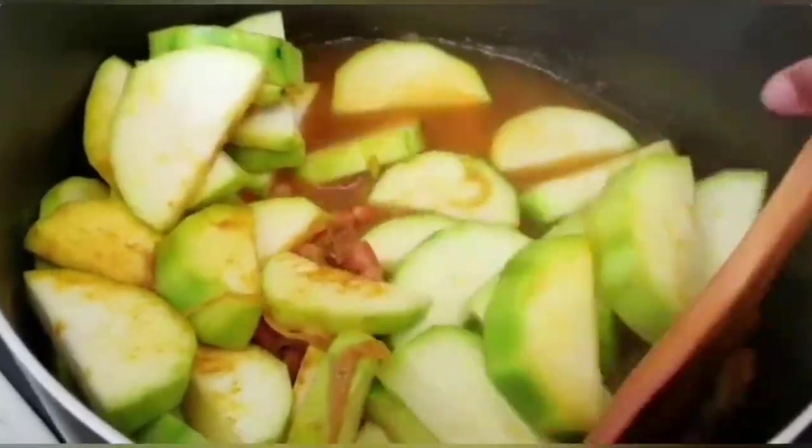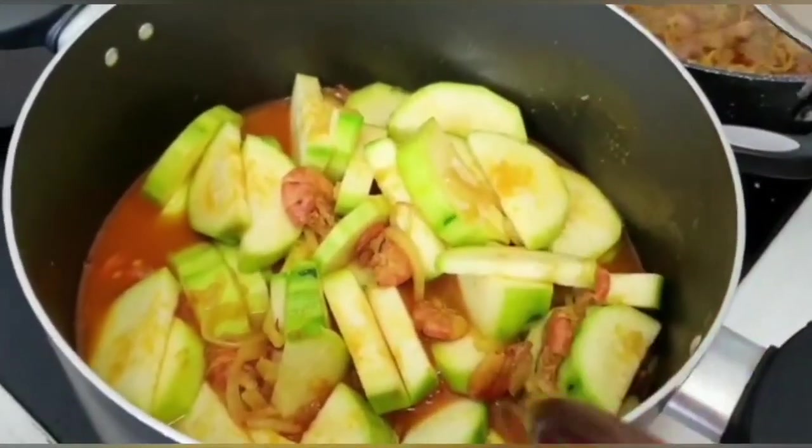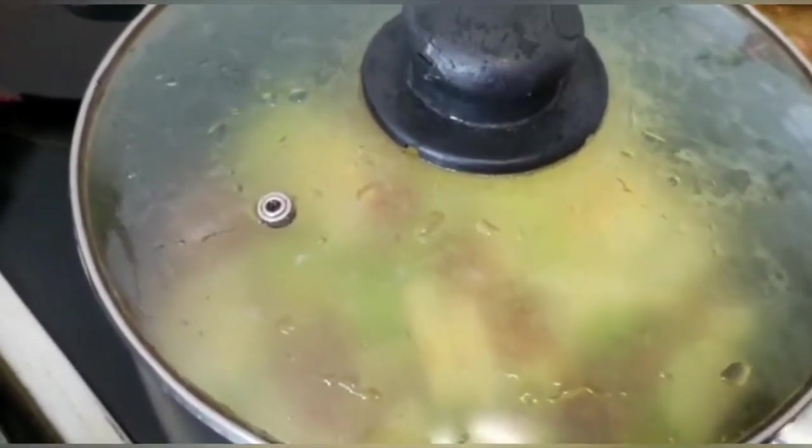Make sure you stir well. After you mix it well, you should put the lid on. We will wait another 10 to 15 minutes.